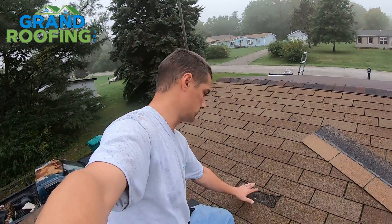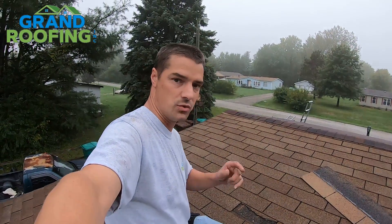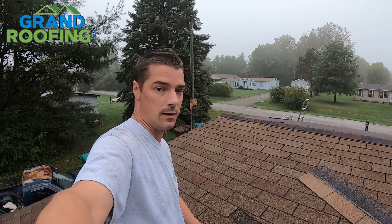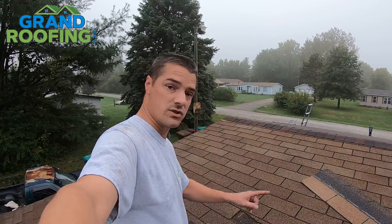If you're a homeowner and you've got a shingle missing on your roof like this, don't think it's just a tab and it can wait. I'll show you why it's important and why you want to get it fixed. It's actually rather simple to do, so you can do it yourself if you want to, if you're safe to be up on your roof. I'm not telling you to do it — take your own safety in your own hands. But why is it important if it's just one tab?